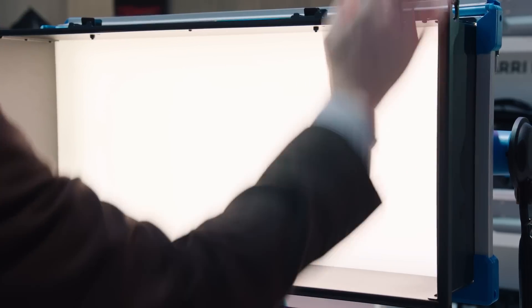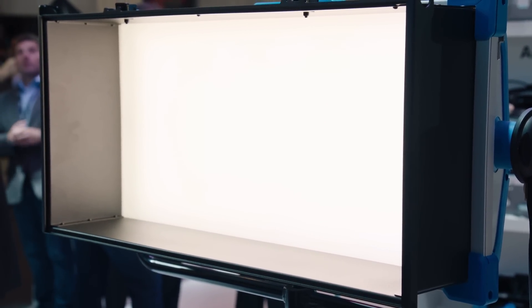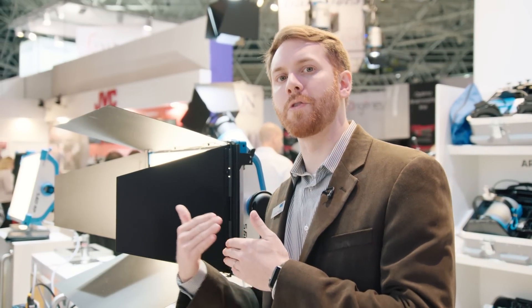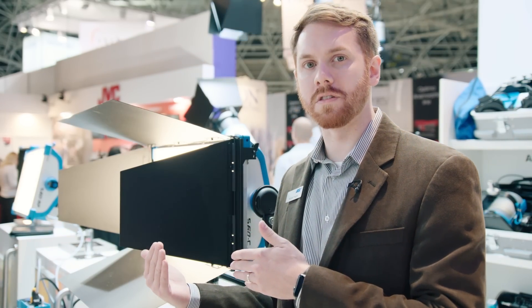For example, you might want to have a snoot — which we also offer, a big straight-walled snoot — and in front of that snoot you could put the extra diffusion slot. So if you wanted to move the diffusion further away from the LED source, you could do that very easily with these accessories.